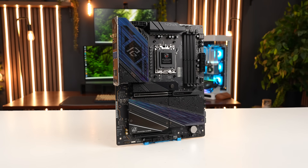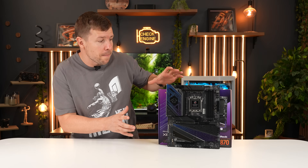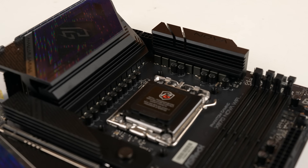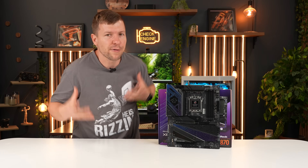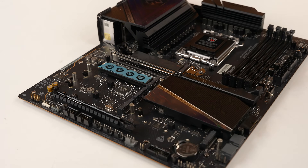This board is the Phantom Gaming X870 Nova Wi-Fi. It's definitely aimed at high-end AM5 builds, and the first thing that stands out is the VRM — an 18+2+1 setup using smart power stages. That means it can feed a lot of clean power to the CPU and it's built to handle overclocking without freaking out. But storage is kind of the headline here: five NVMe slots, and two of them are Gen 5.